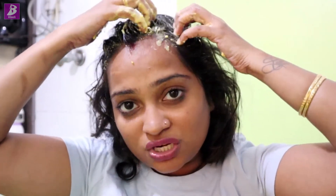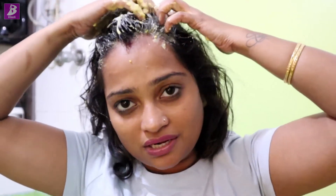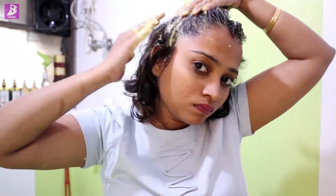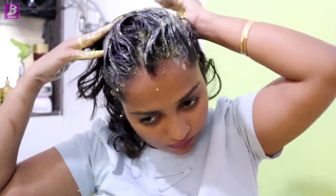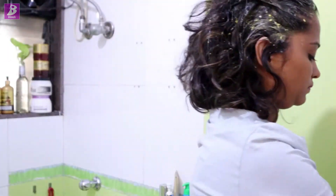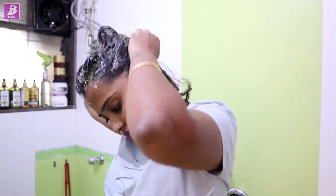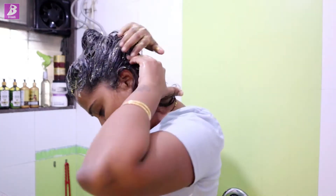When we are using natural ingredients on our hair, we have to give our hair time to clean. You need to put it on your scalp and into your hair, because it takes time to remove the besan from the hair.